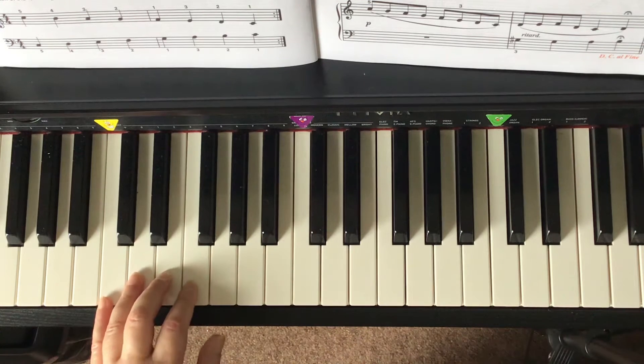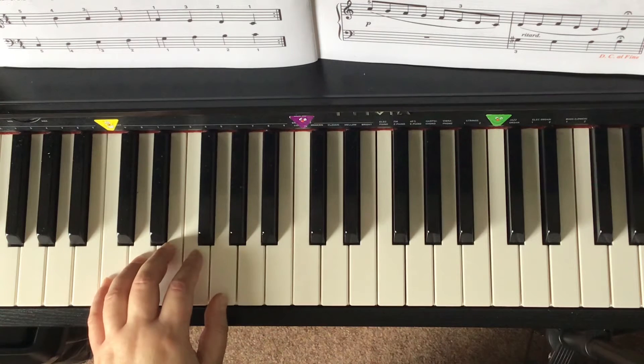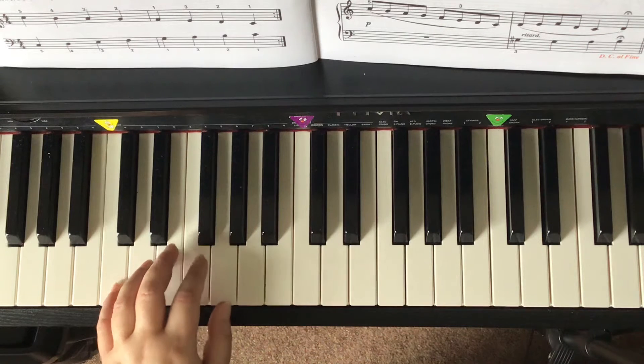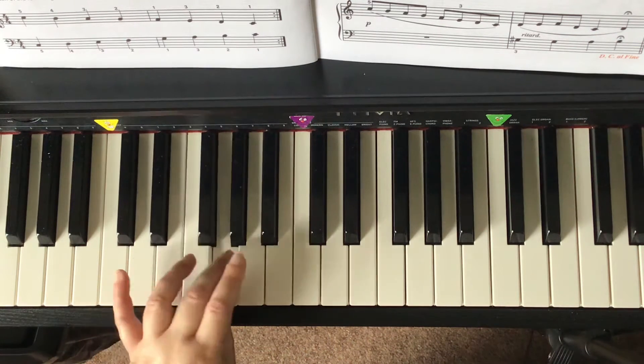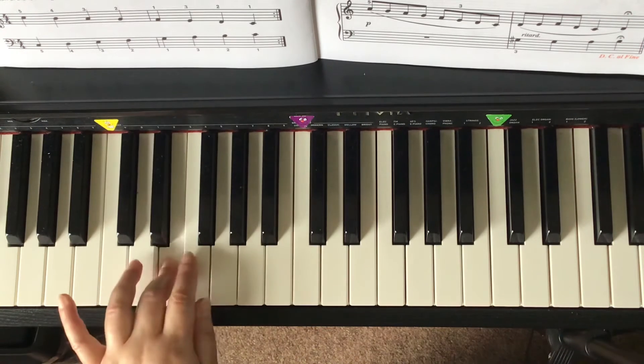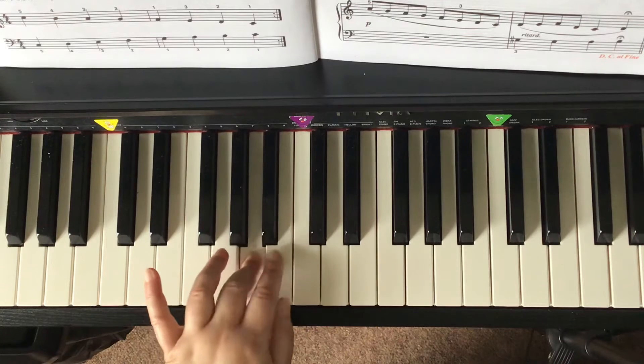You can play the ascending C major scale with the left hand only by crossing three over one, like this. One, two, ready, go! C, D, E, F, G, A, B, C. C, D, E, F, G, A, B, C.